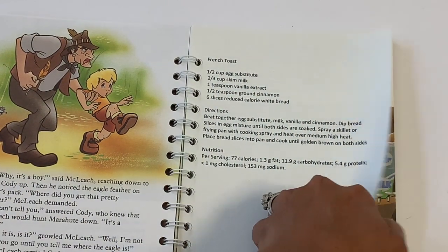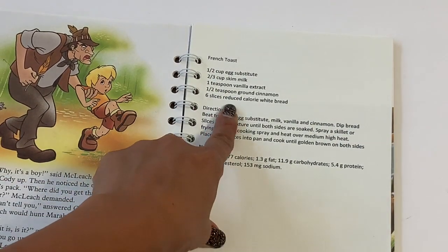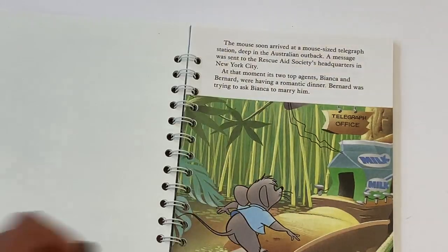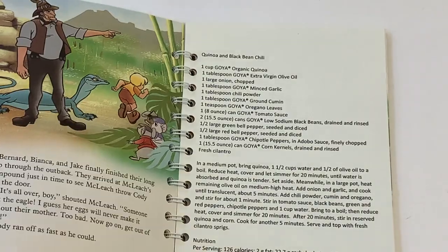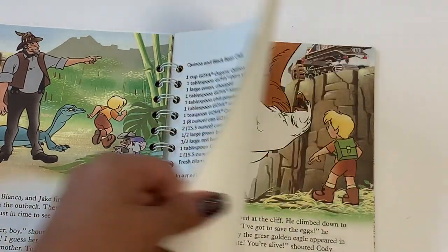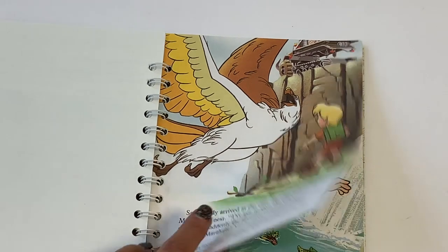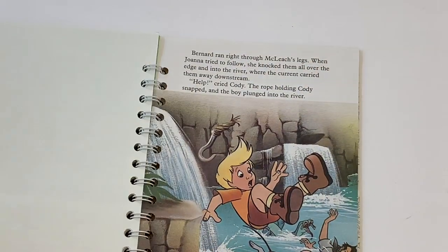How cute would this be to do for Christmas time? It says 'French Toast.' And 'Canola and Black Bean Chili.' Thank you so much for making this for her — this is such a great idea and such an adorable recipe book. I cannot wait to share this with her. I absolutely love it, Jan!